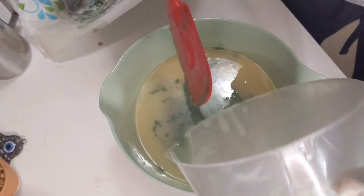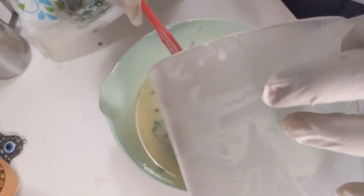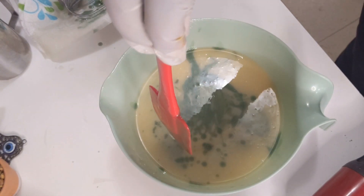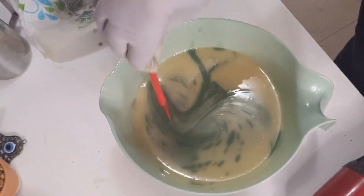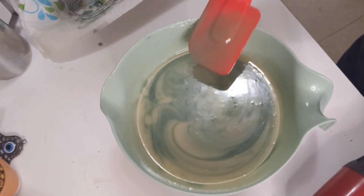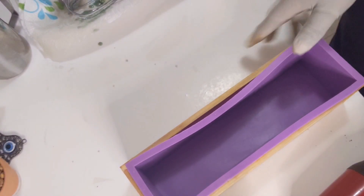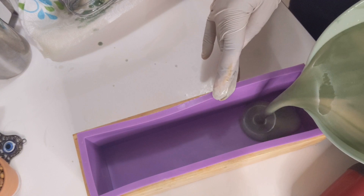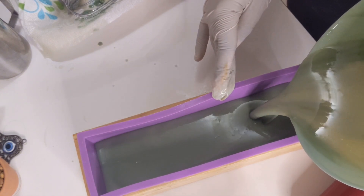I'm going to take this spatula and stick it in the middle, and just go around lightly one time. It's hard not to continue, but I just want to get a little swirl in there. Then I'm going to take my mold, which I've already sanitized and cleaned earlier, and pour this batter into it. Let me get over here so y'all can see, and I'm going to scrape out the extra batter from the container.